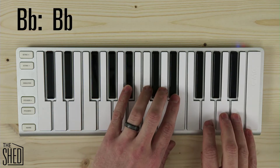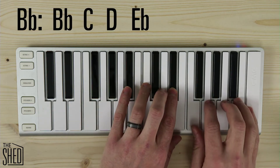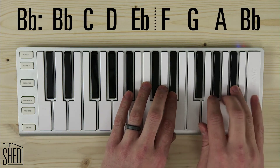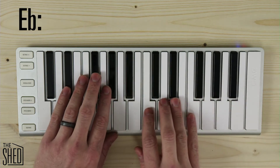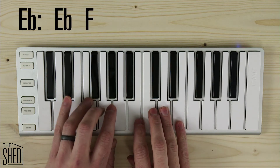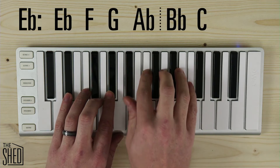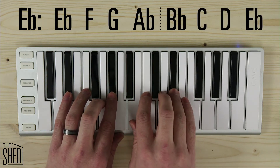Next is B flat. I play my B flat tetrachord, then go up a whole step and play my F tetrachord — F, G, A, B flat. Next we have E flat, so we play the E flat tetrachord — E flat, F, G, A flat — go up a whole step to the B flat tetrachord — B flat, C, D, E flat. Two tetrachords right there.